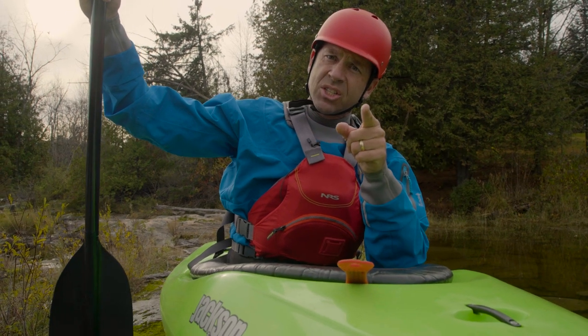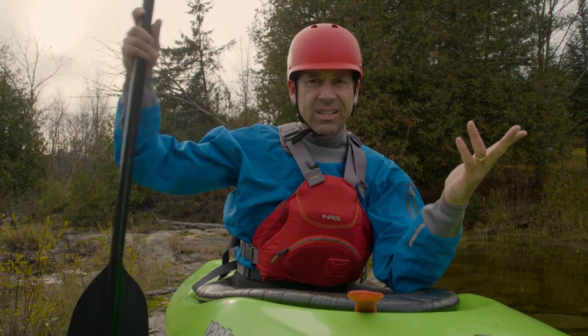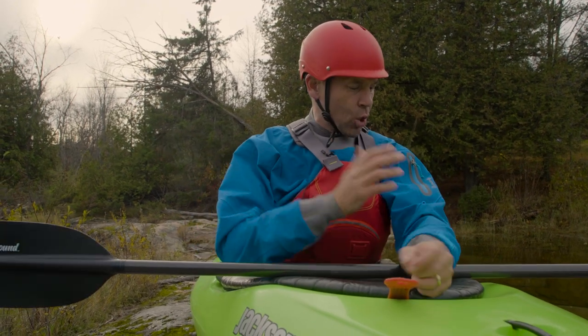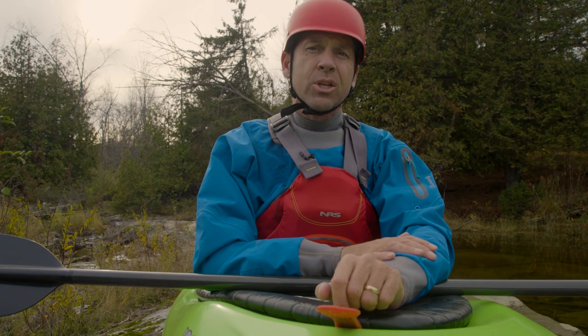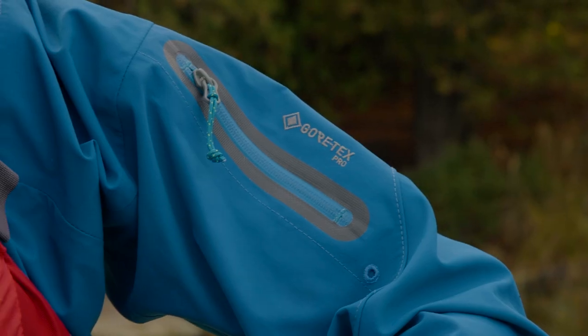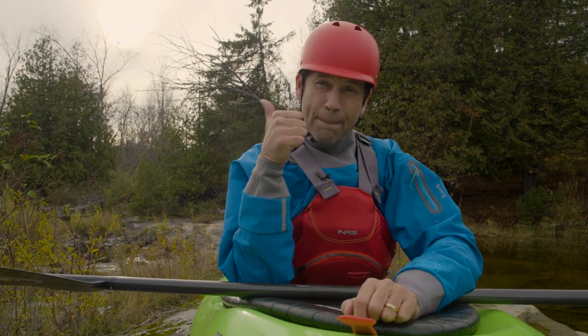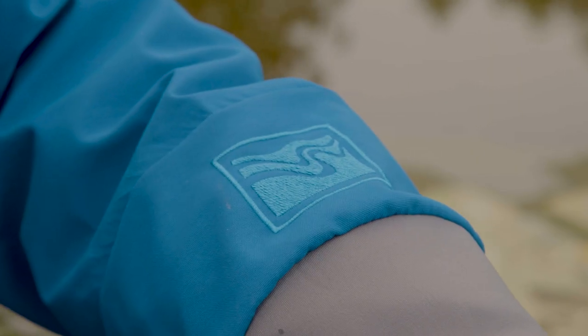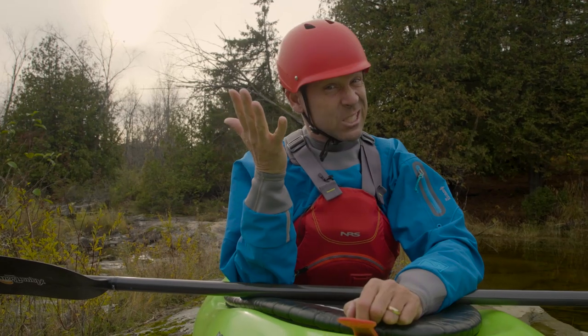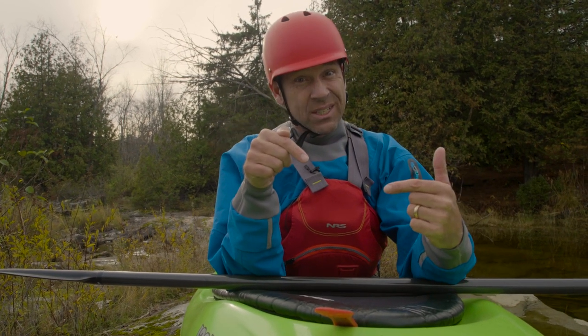Something else I should mention — I'm also testing another piece of gear today: Kokatat's new Ohm dry top. This is their top-of-the-line dry top, made with Gore-Tex Pro, which means breathable, waterproof, durable, and expensive. Is it worth it? I'm going to find that out too in this gear review.